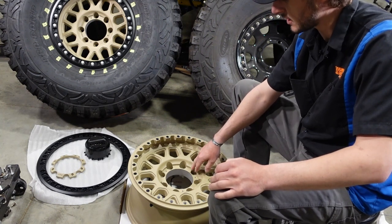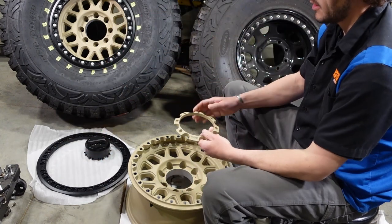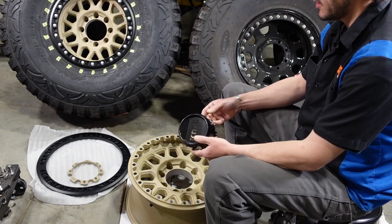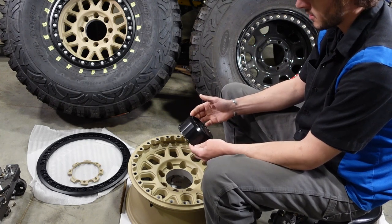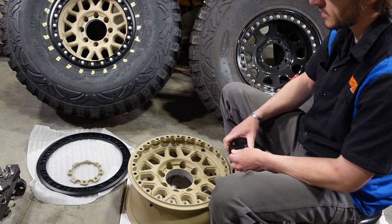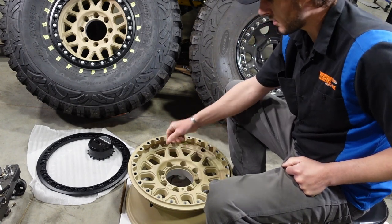Holes for the lug nuts are a little bit on the tight side — you do have to get a thin wall socket to put your lug studs on. Now for the center cap, it's got a ring that bolts on with three bolts and it's made out of aluminum, so I was able to powder coat that. The center cap itself that comes through the center is plastic, so I don't like that because you can't powder coat it to match. Fortunately on my build, I've got lockout hubs on the front and full float rear axles, so I'm not going to be running the center caps — but I can still leave the aluminum ring on and it definitely makes the wheel look better.